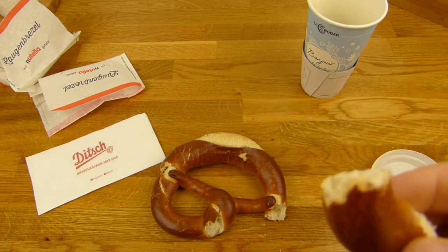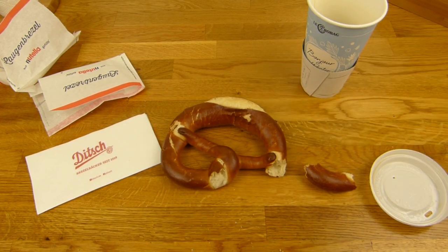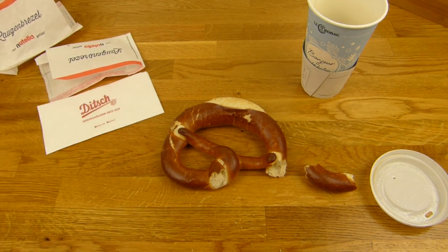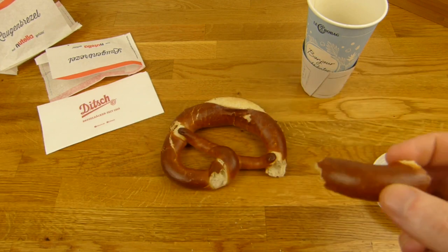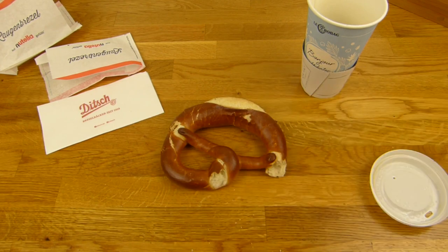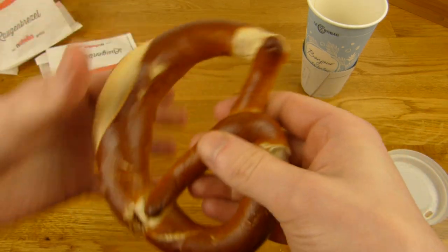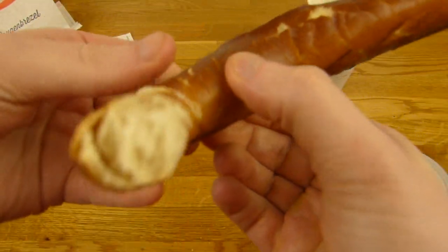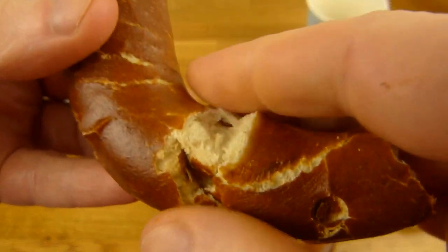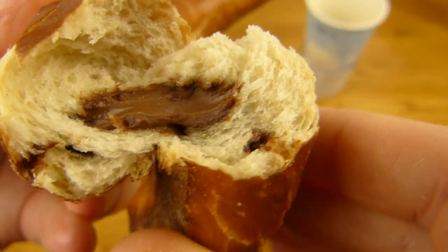Ist als wenn man eine Brezel ohne Salz isst — schmeckt gut, aber ist jetzt nicht super aufregend. Dann braucht man immer einen Dip dazu, oder ist es besser mit Dip. Wenn man richtig Hunger hat, dann isst man auch eine Brezel. Schmeckt gut, schmeckt aber lecker. Aber natürlich Highlight ist hier hinten. Wenn wir das Ding mal aufmachen — hier seht ihr die Löcher. Und da ist Nutella irgendwie reingekommen.